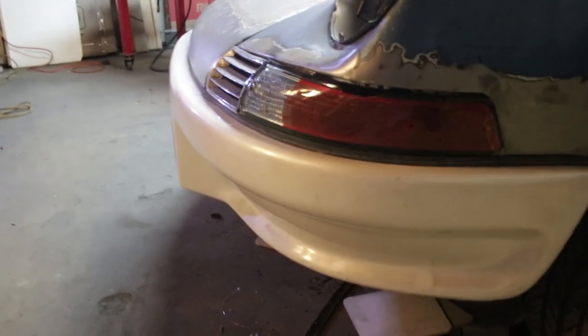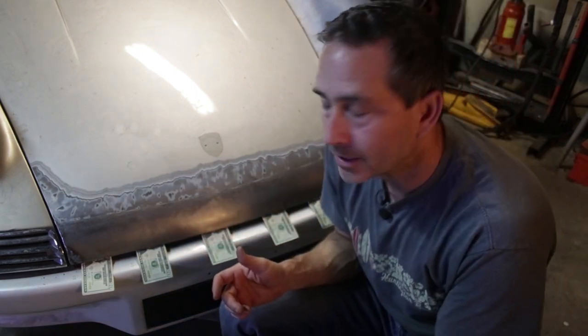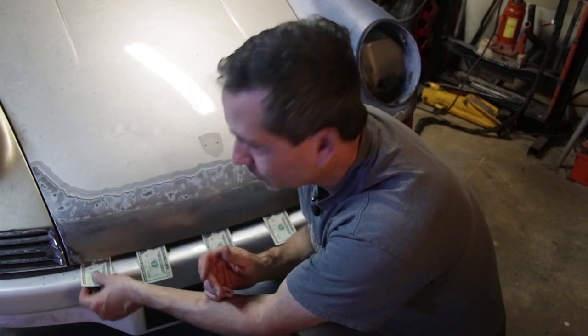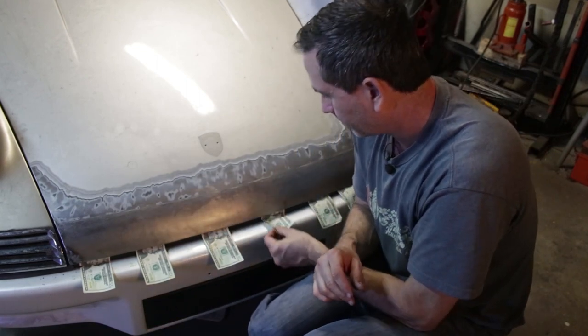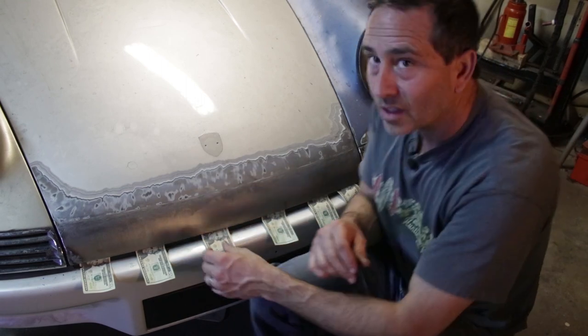The Porsche 911 Carrera RS backdate is moving along — next week we'll be working on the back. Before I go, I wanted to show you this fun dollar bill test, which tests the effectiveness of the seal. What you want to happen is there should be some tension on the bills — you shouldn't be able to push them in, because if you can push them in, air could get in as well. This hood is not latched, only its own weight is pushing down on the seal, but there's good tension on each of these bills, which means it's not going to let air rush in. All the way along here, these are firmly retained in place — especially this one, extra tight. So there you have it: the dollar bill test, and I get to keep the money because no air can rush in.